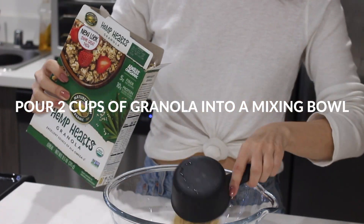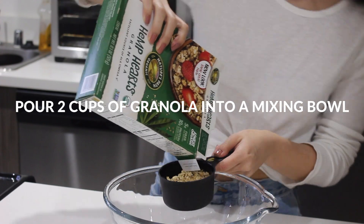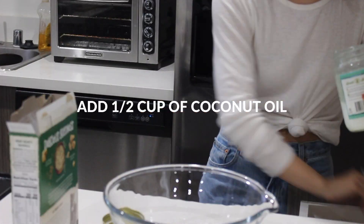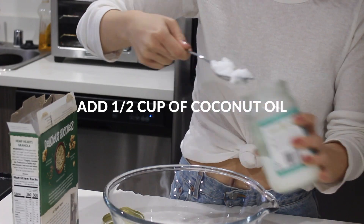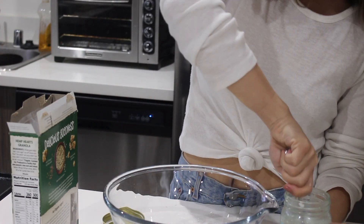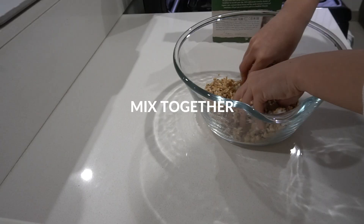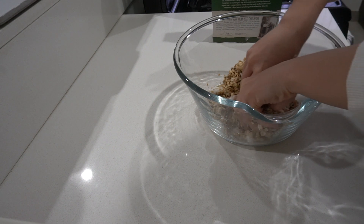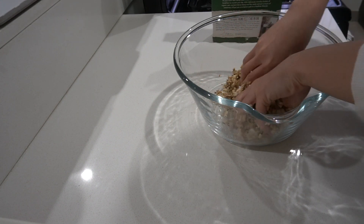In a mixing bowl measure out two cups of granola. Then add half a cup of coconut oil into the bowl — I had about half a cup left in my jar so I kind of eyeballed it. Use your hands to mix the two ingredients together, making sure to really coat the granola with the coconut oil, and then set the bowl to the side.